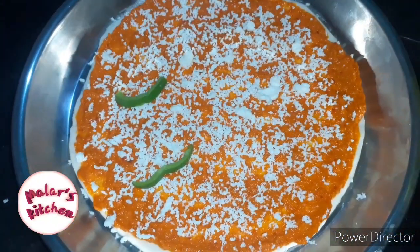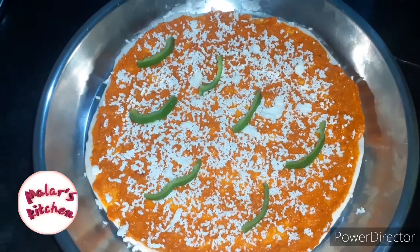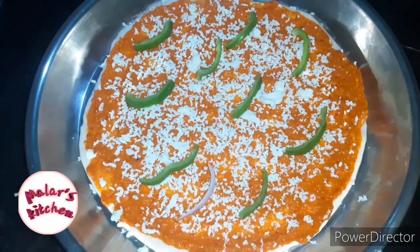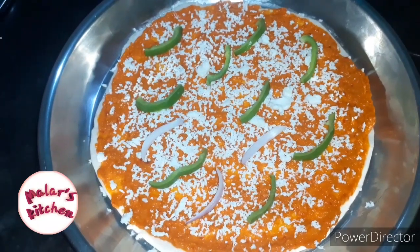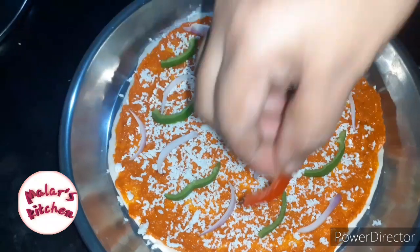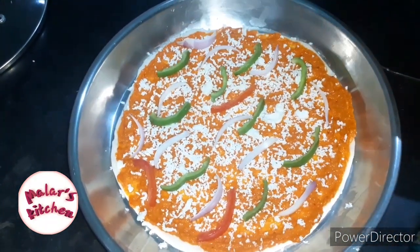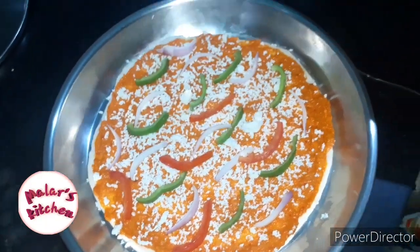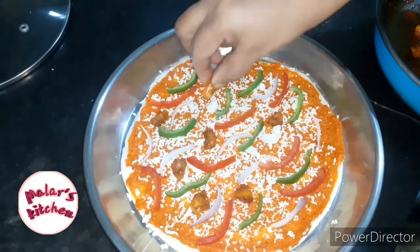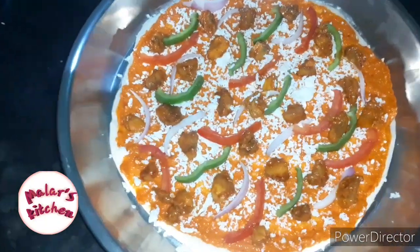I am going to cut all of them in the middle — cut all 3 colors in the middle. I am going to cut all of this pizza. A bit of chicken is done. I am going to cut all the pizza into half pieces and cut all the cheese.